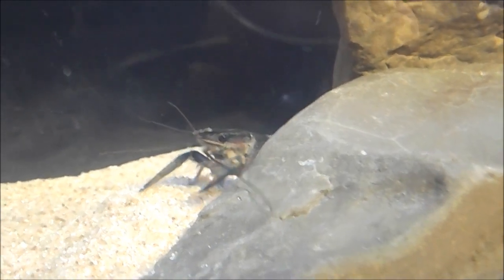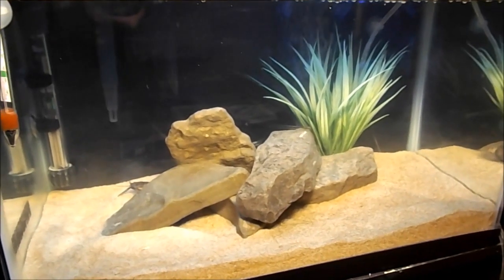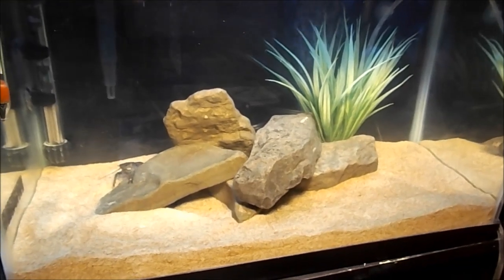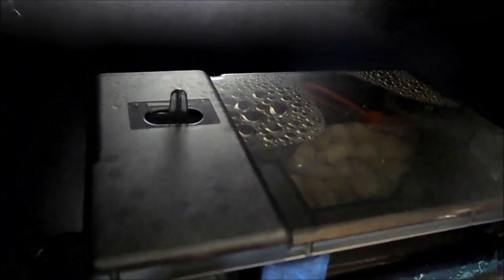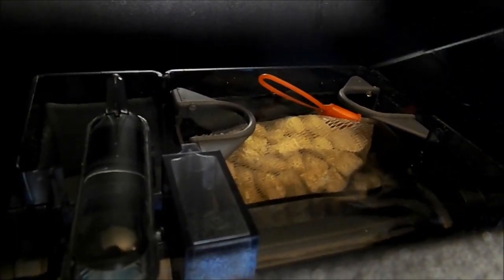As for my setup, I have Snips here in a standard 10-gallon tank. I've got about two and a half inches of sand — sand is one of the best substrates for crayfish, as it's easy for them to dig and excavate. For filtration I have the AquaClear 30, which is a 30-gallon filter on a 10-gallon tank. Inside there are three layers of filtration media: a sponge on the bottom, then a layer of carbon, and then a layer of BioMax.